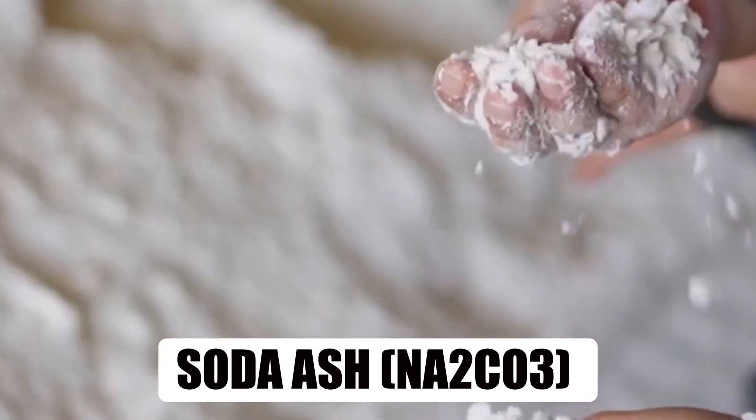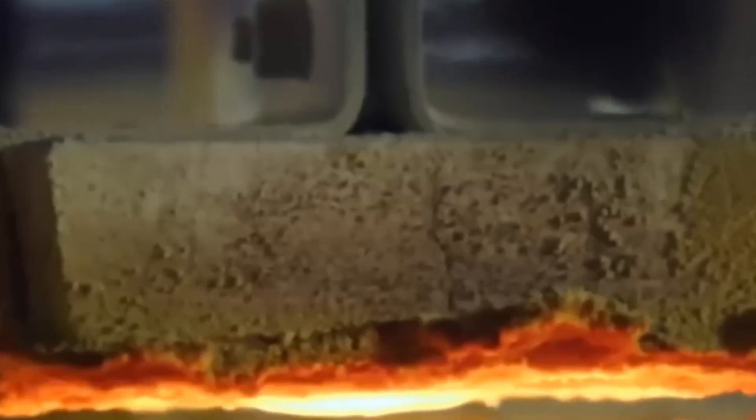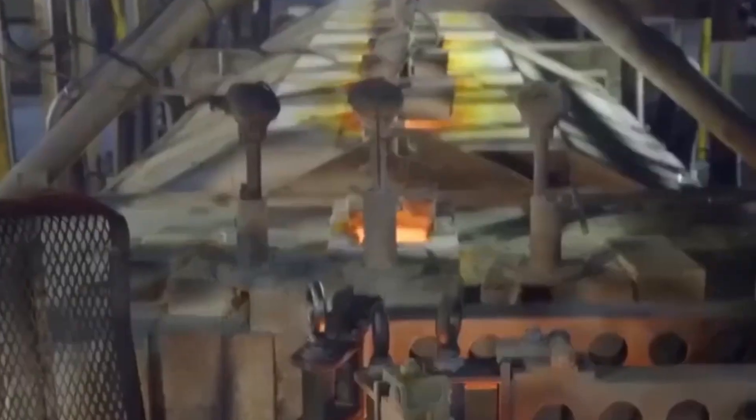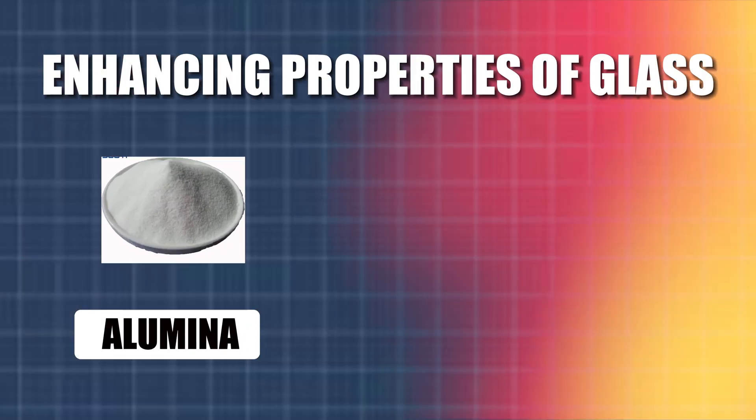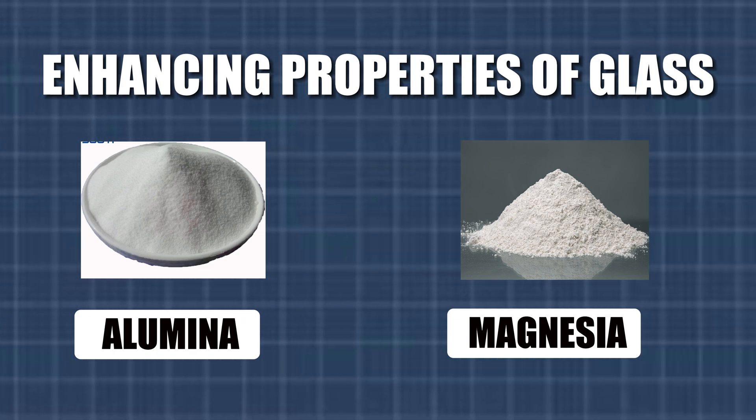Other ingredients like soda ash, Na2CO3, and limestone, CaCO3, are added to lower the melting temperature of the sand and make the glass more workable. Other additives such as alumina and magnesia may join the mix to enhance specific properties of the glass.